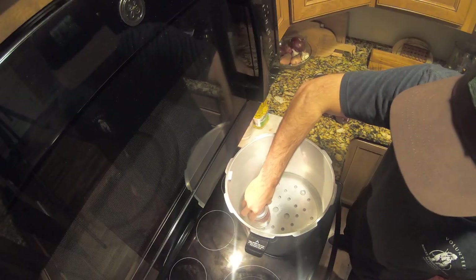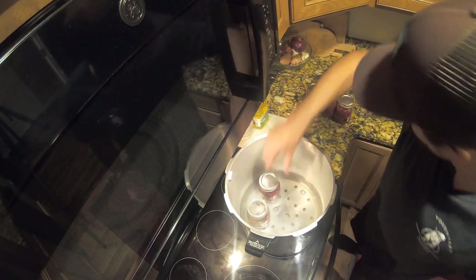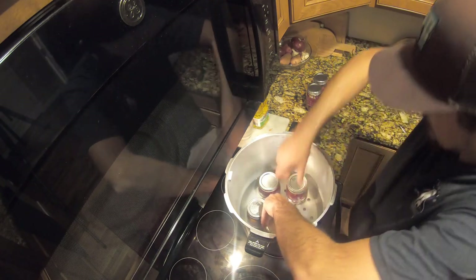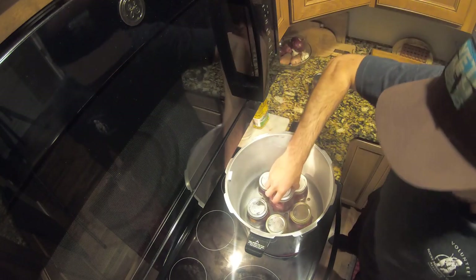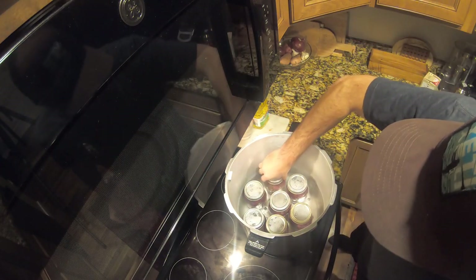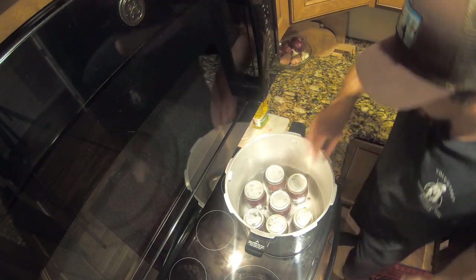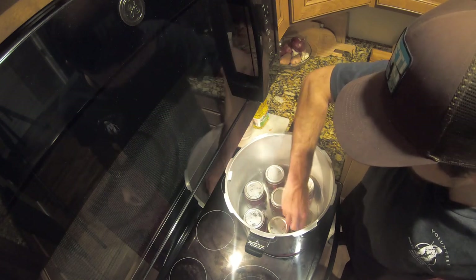Now go ahead and put your jars in the pressure canner. I've got seven jars total here, so I can fit all of them on the bottom layer. If you're doing more jars you can stack them depending on how big your pressure canner is. I've got them in there and I'm just going to evenly space them out since I have the room to do so.